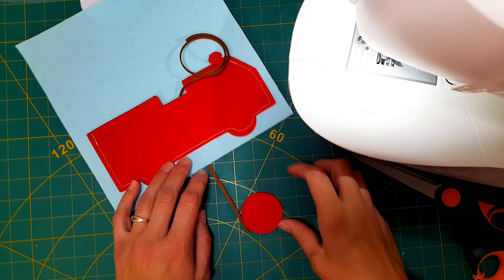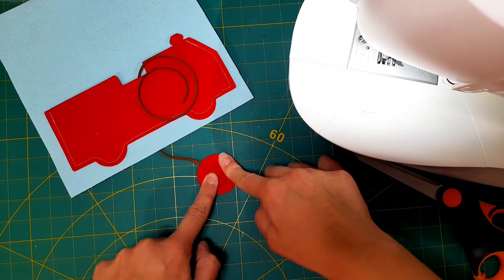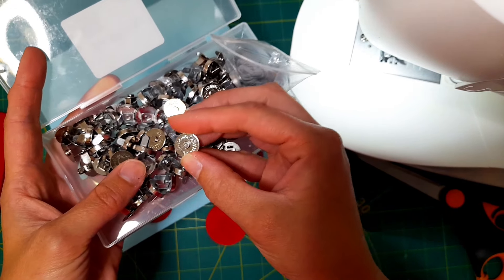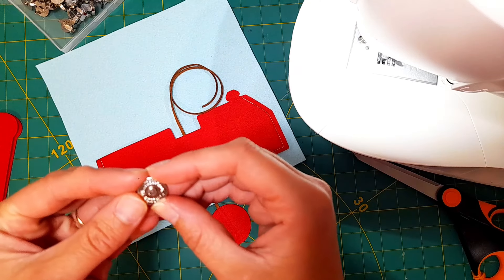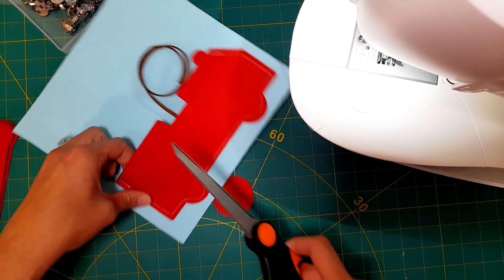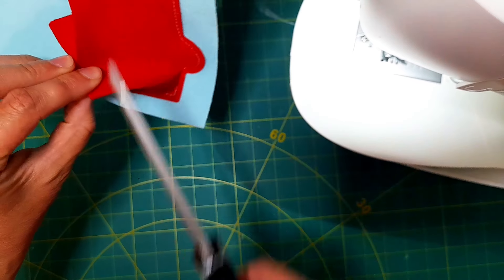Next I'm going to take these magnetic clips — I really like these, they're really easy to use and install. I'll leave the link in the description. They have two little clasps, so you just cut two little slots in your fabric. I want to have one of them right at the corner of the fire truck, so I cut two little slots in there for the two tabs to fit through.